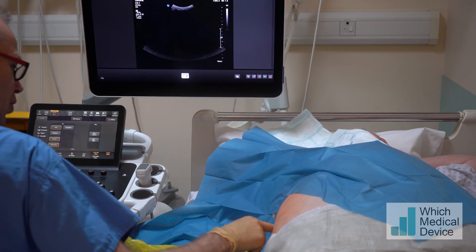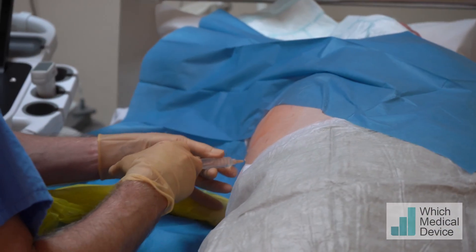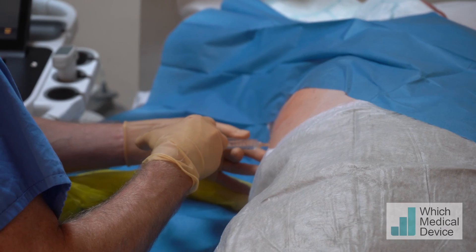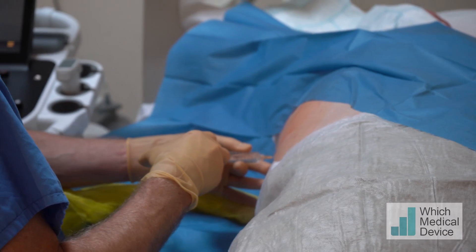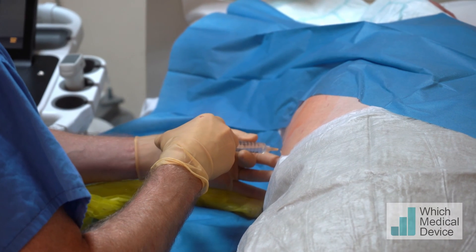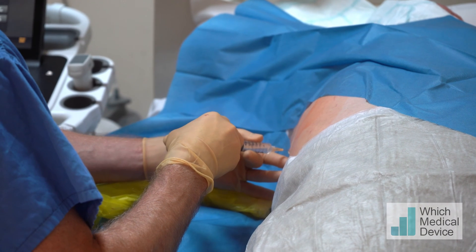I'm going to put some local anesthetic in now — it's just going to feel a little bit sharp. There's a sharp sting now, and I'm injecting the local anesthetic very slowly because this first bit can be uncomfortable otherwise. Once I've got that first bit in, I'm going to change to a green needle so it can go all the way down to the liver capsule.